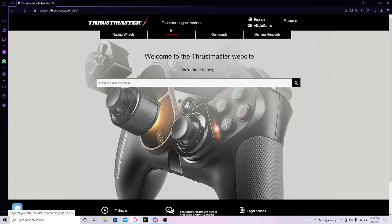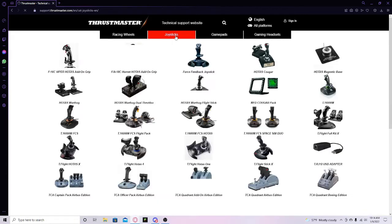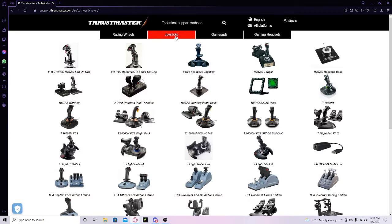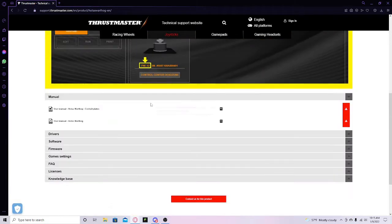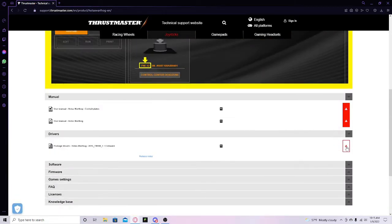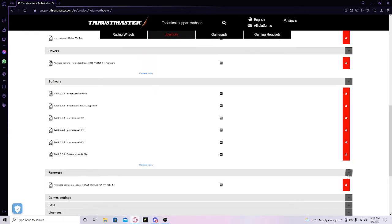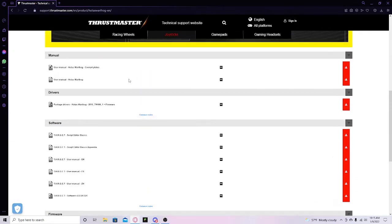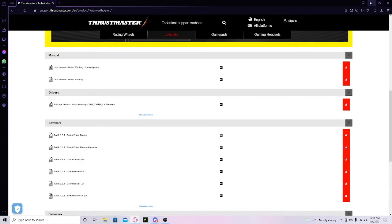Then you want to go to joysticks. This depends on whether you have only the throttle or just the flight stick, but if you have both of them just go to this. From there you want to go to drivers, download this, and for software you want to download this. Firmware is just a package. Those are the basic things you need, but you can also download other stuff if you want to.